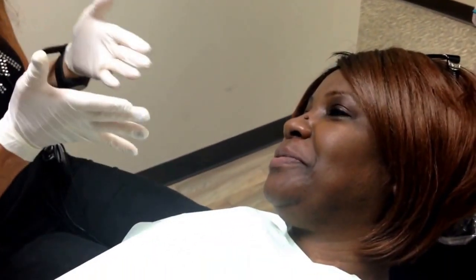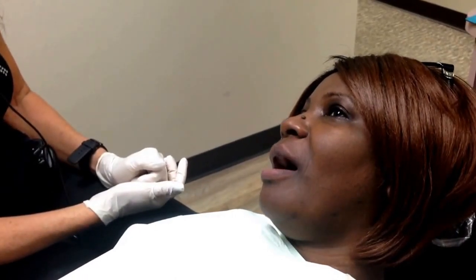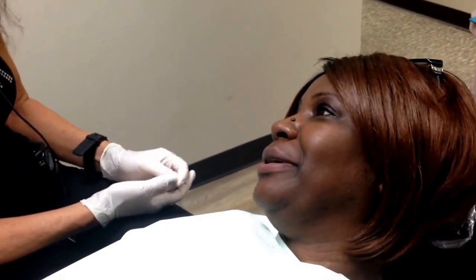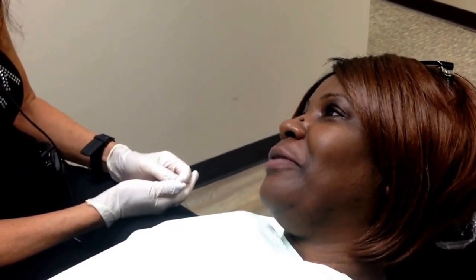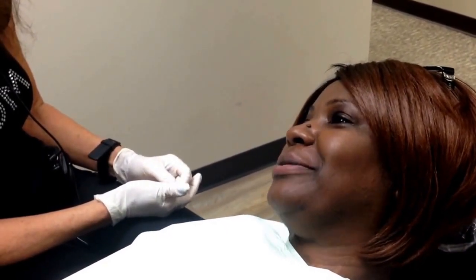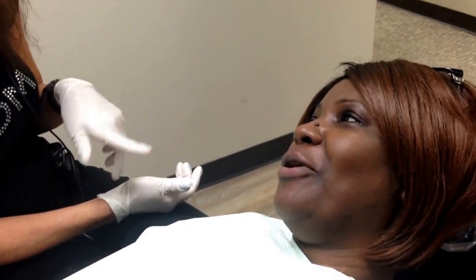How are you? I'm great. Tell us why you chose to have a snap-on smile for just your lower teeth. I had my uppers worked on a few years ago and it left my bottom ones looking horrible. And after seeing you on television numerous times, I finally got up the nerve to come and check you out. And I'm glad I did. I think you're going to be really excited today because I took a preview — the patient has not seen them yet. This will be the first time she sees them.